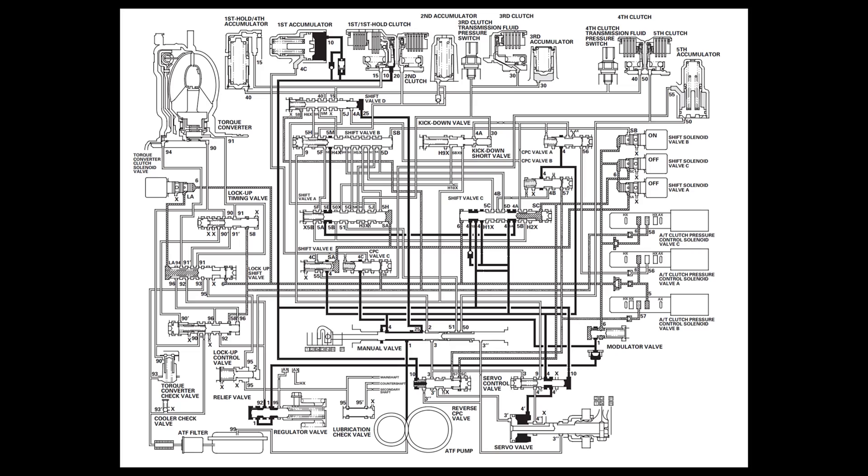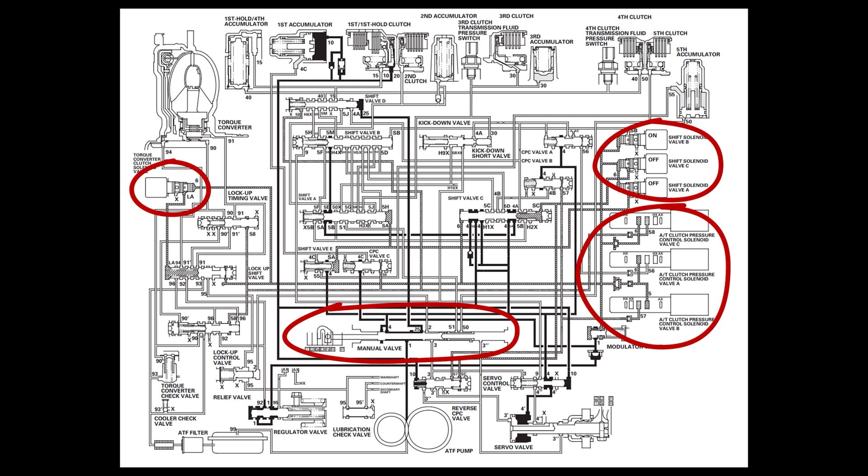There's a total of seven solenoids on the transmission, along with what Honda calls the manual valve, which is just a valve at the end of the shifter cable that dictates what gear you're trying to get into. Combined, these all control the other valves inside the transmission and how much pressure goes to each clutch. There's actually a huge spaghetti mess of other things inside — valves, passages, check valves — however, just knowing what the solenoids should be doing will hopefully get us into the right gear at the right time.